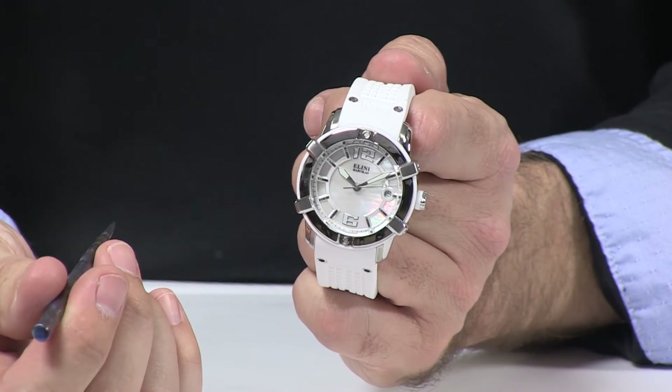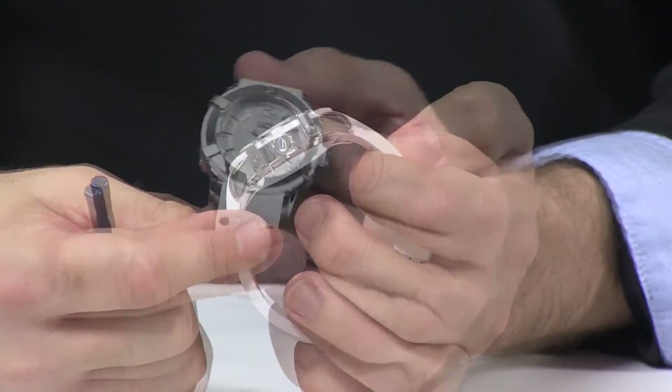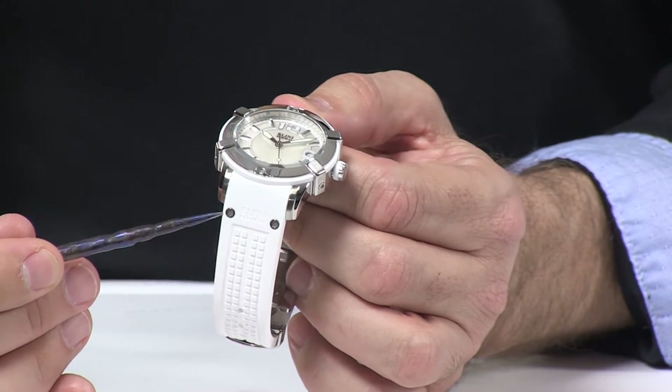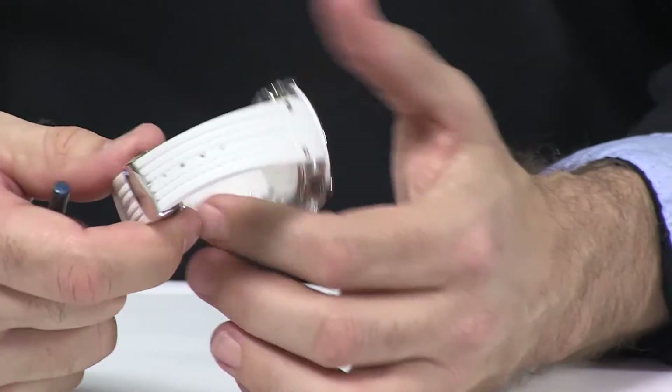Let's take a look at the Eleni Barocas Spirit. The ISA 2331 movement is on the inside and it's really going to be reliable and accurate. You'll notice that the bracelet is custom for this particular watch, fitting up perfectly to the case and having the complementary hexagonal bolts on there as a nice design touch.